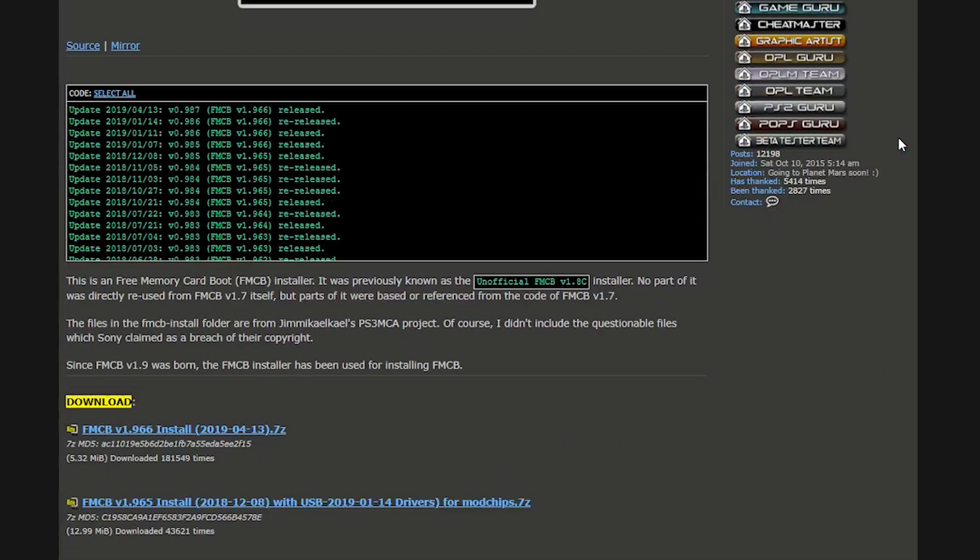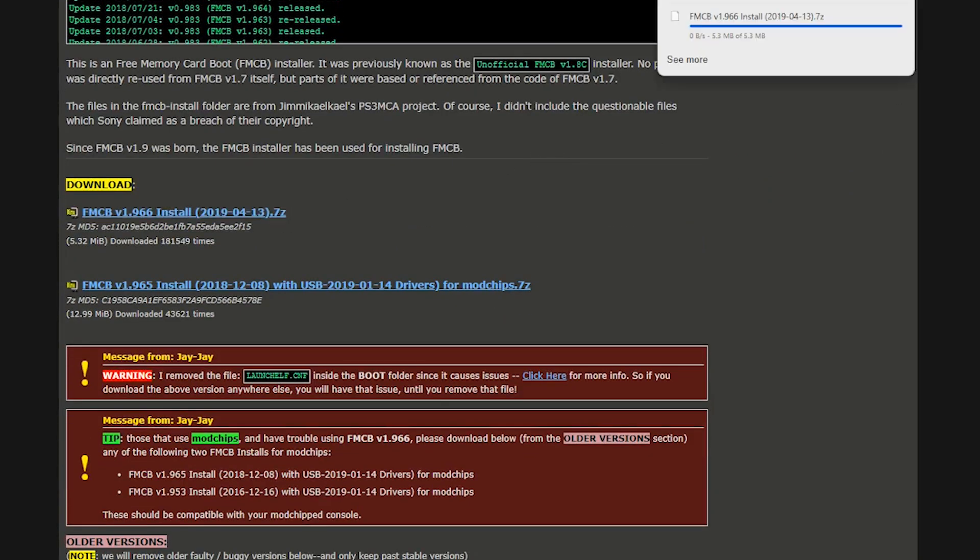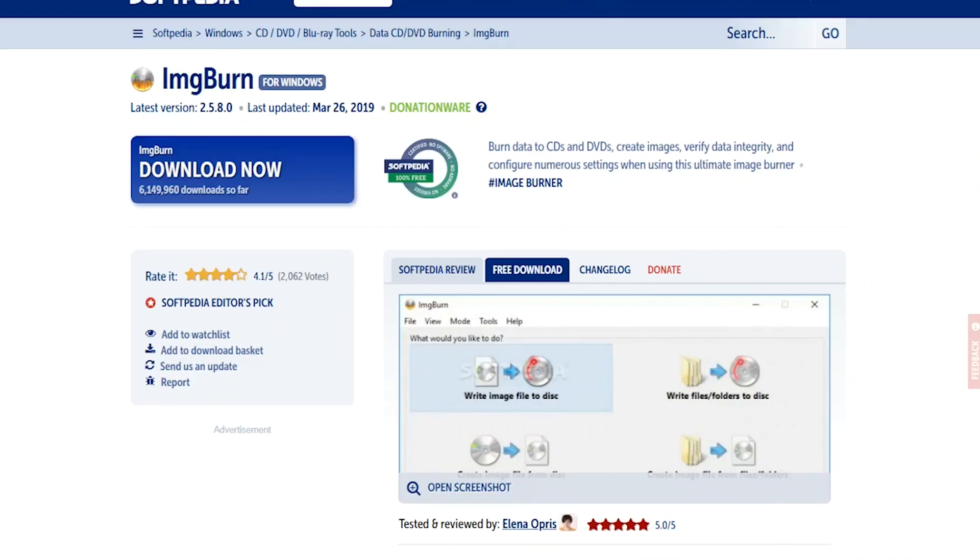We also need the free MacBoot installer. If you scroll down this page, you'll see it listed underneath Download — left click to start your installation. And finally, you'll need to be able to burn your files to your DVD. For this, I use ImgBurn. Click the Download Now button and download the Softpedia Mirror and your files will start to download.